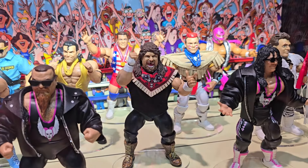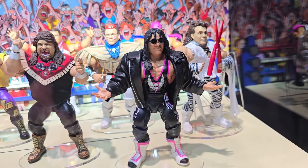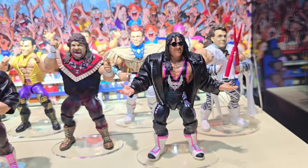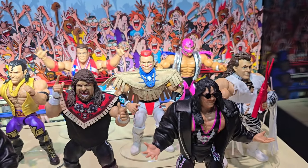We've got Cactus Jack, the Anvil — Jim Neidhart — and Bret Hart, both looking very cool with the leather jackets and the black with pink highlights on the tights. I love that look for those guys.